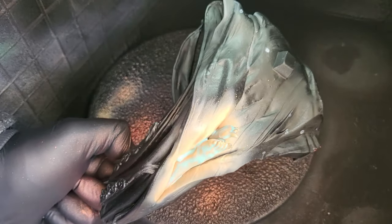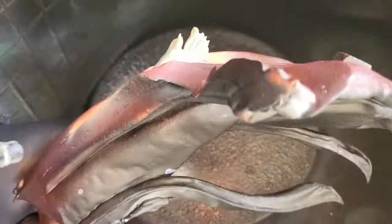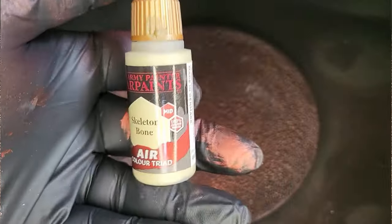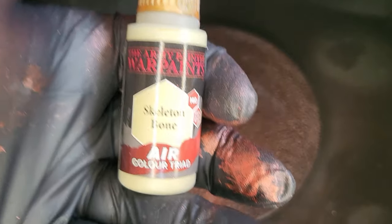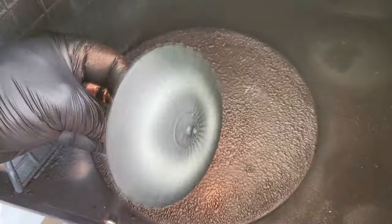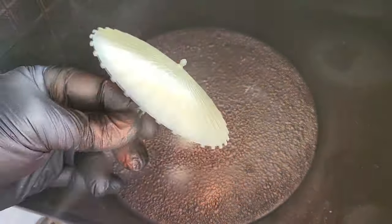The same again on the lower part of her body. CA Sculpts has done an incredible design on this — I'll put a link in the description where you can get it, but it is one of those beautiful models you just have to have. Next I'm using Skeleton Bone for her brolly — her parasol — giving it a light coating all over. I want it to look a bit old and aged because I don't think it would look pristine.